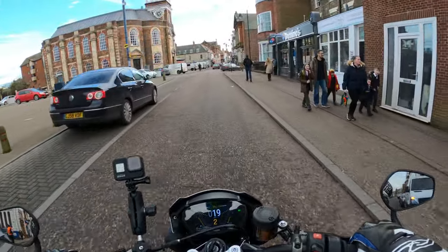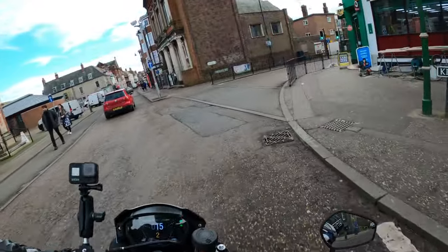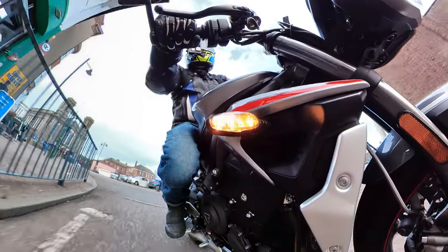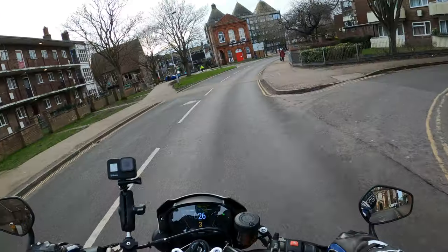If you are new to the channel and you've watched some of the other videos, sometimes I do give it the beans quite a lot really. I don't give it a hard life, but I use the power of this bike.